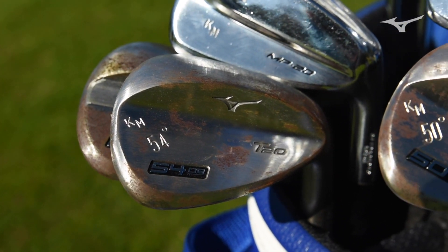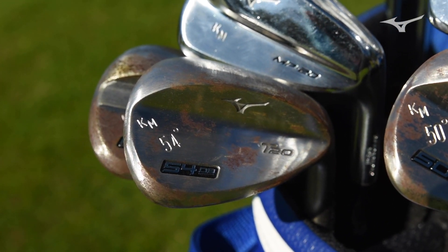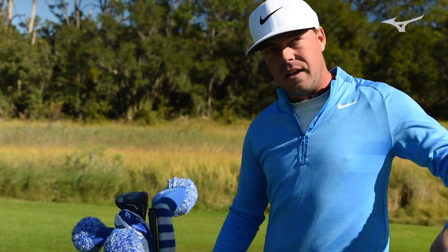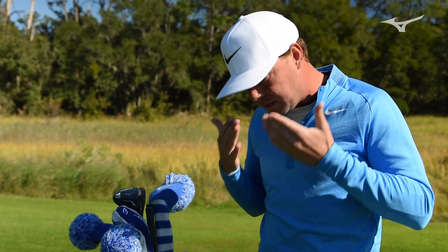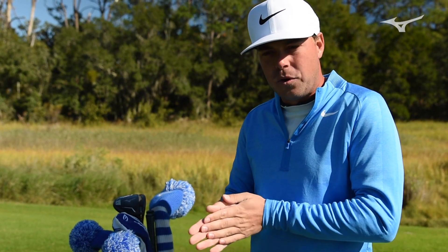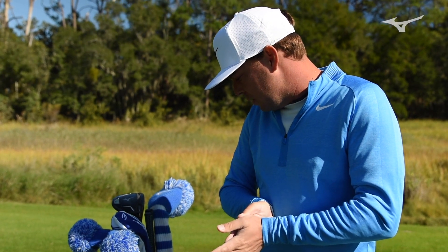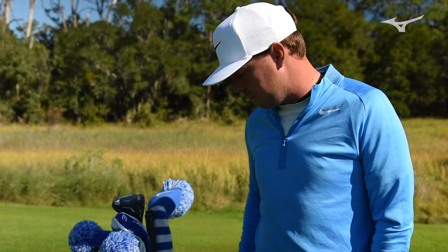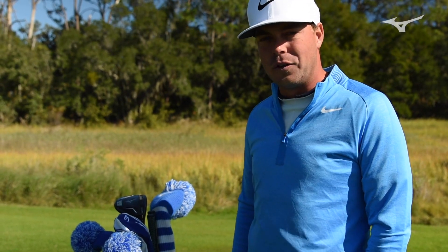I like rusty — it doesn't have glare. A lot of times when you have that 59, 60, whatever your lob wedge may be, you're opening it and turning it, and if the sun's at a weird angle you never want it in your eyes. That's really it. I don't think it has that much to do with performance — maybe a little bit in terms of feel, but not really performance. I just prefer the look of raw.